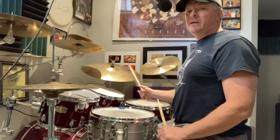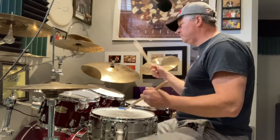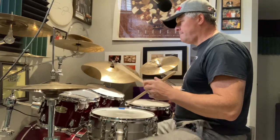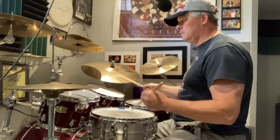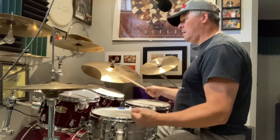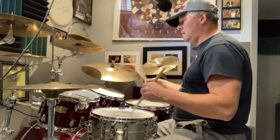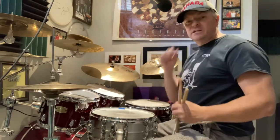That's the way to play it if you're playing jazz. So that's in a jazz format.